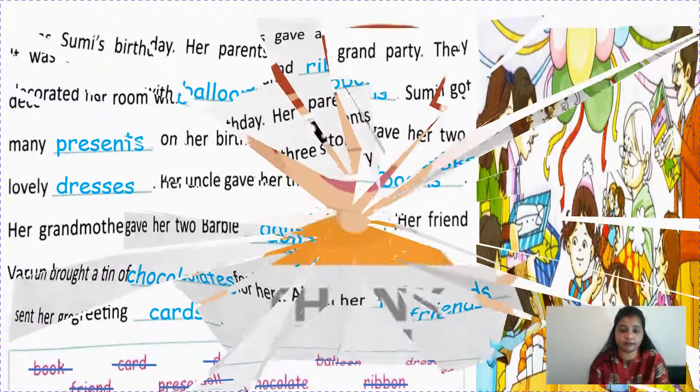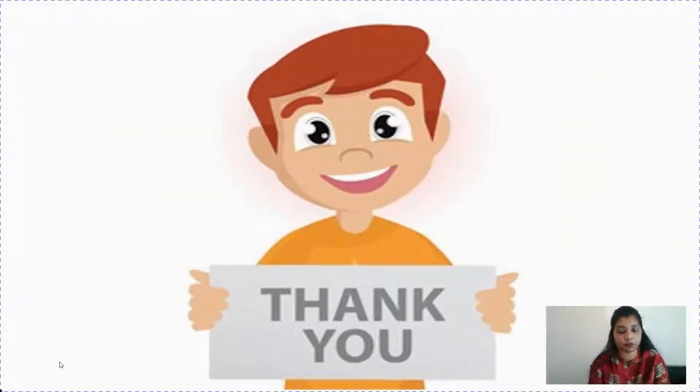I hope children you have learned what is one and more than one, and how to change them by adding S or ES. That's all for today children. Thank you.